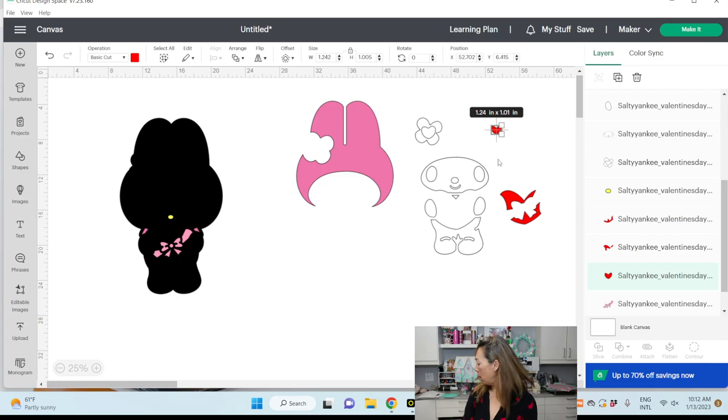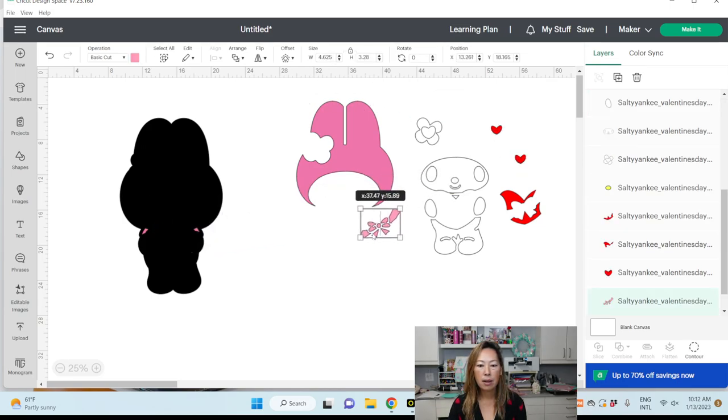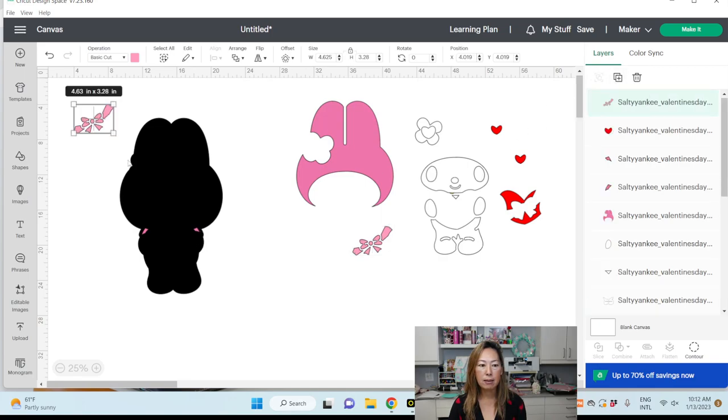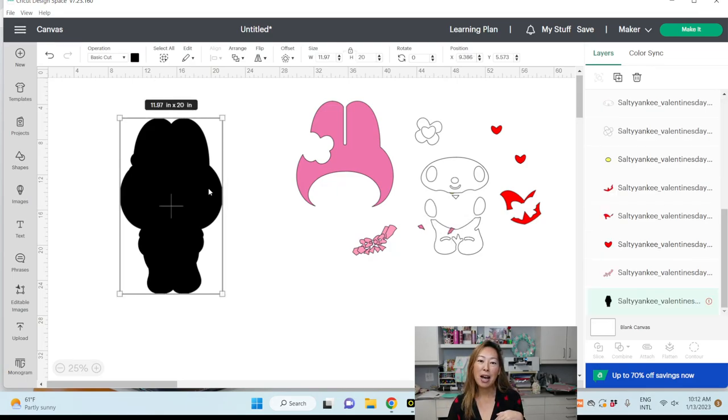I might even duplicate the heart — I didn't the first time, but I would here so you can add layers to it. The bow I would definitely duplicate — I liked having it stacked on the foam. Normally I would tell you to bring in the grid of squares, which is free if you subscribe to my newsletter at theuselesscrafter.com, or you can purchase it on Etsy or through my website. But basically we're just going to cut it in half.